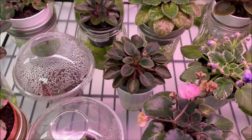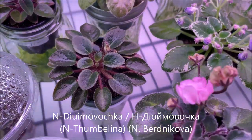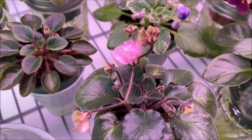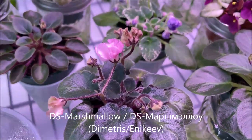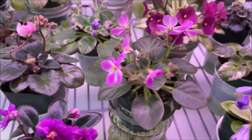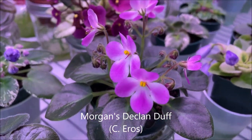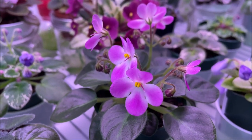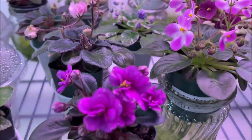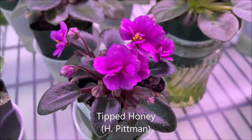Here are some plain green leaf varieties: Timbalina, Djumovka by Nadesta Berdnikova, DS Marshmallow which is a wasp variety, and Morgan's Declan Duff. I had to regrow this one because the mother plant had sported two solid fuchsia pink color blooms. And Tipped Honey, also with very dark green non-variegated foliage.